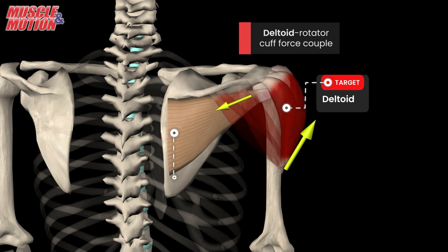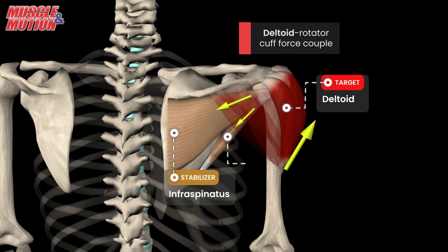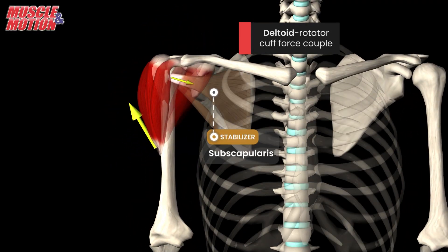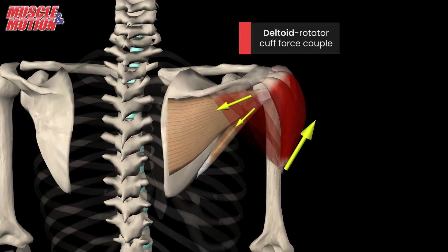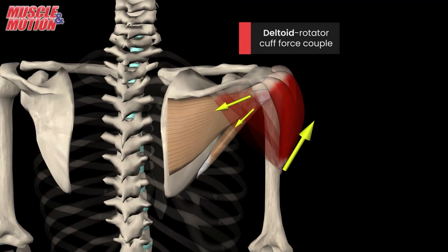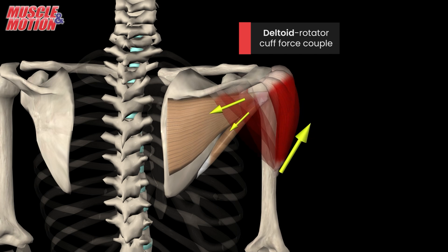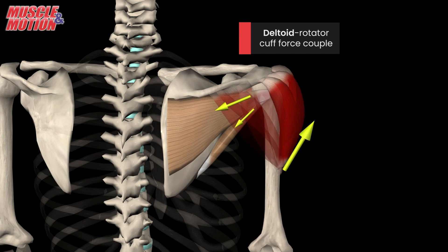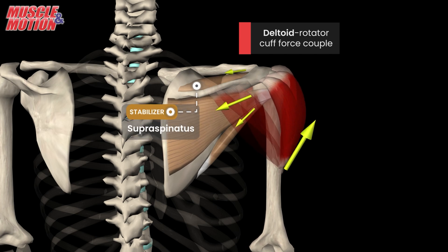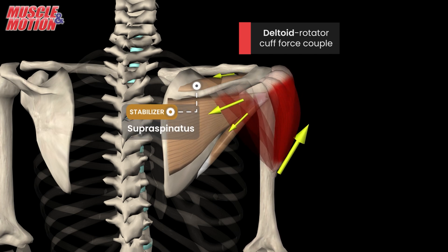The infraspinatus, teres minor, and subscapularis muscles of the rotator cuff counter this motion by exerting a downward and inward force. Their collective goal is to keep the ball of the humerus securely in its socket. Additionally, the supraspinatus muscle pitches in by producing a compressive force that further stabilizes the joint.